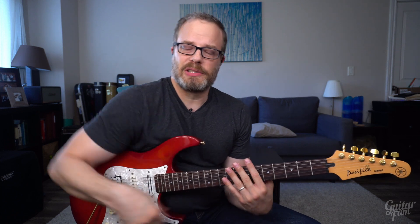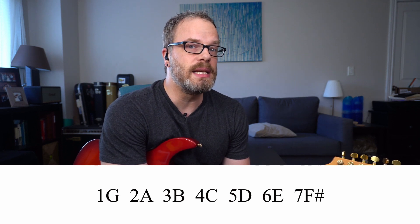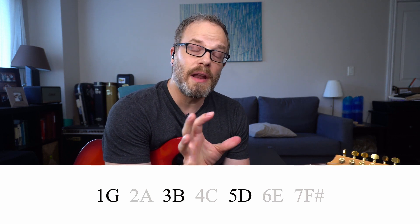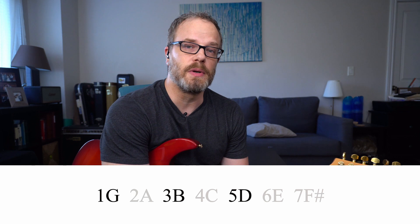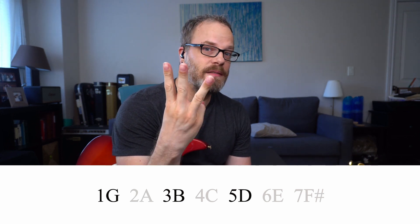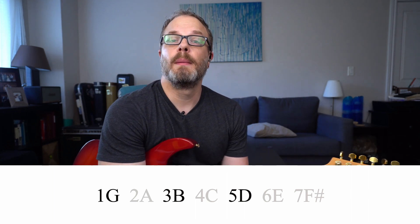A little backstory on the music theory behind chords: a chord is just made up of the root, the third, and the fifth. A major chord is made up of the root, third, and fifth of its corresponding major scale. So if you have a G major scale — G, A, B, C, D, E, and F# — you would take the first, third, and fifth notes out of that scale to get the notes in a G major chord. A G major chord ends up being G for the root, B for the third, and D for the fifth.